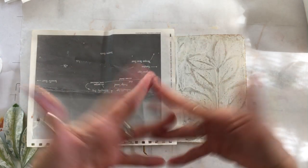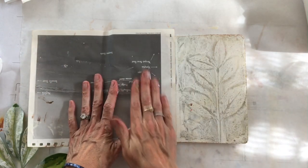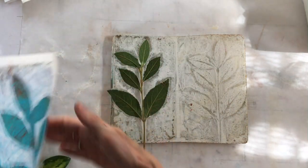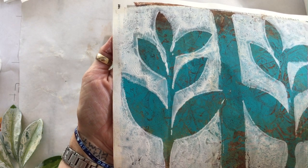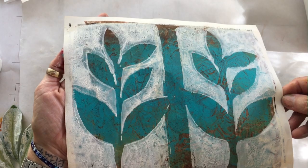I live in Florida where we have an abundance of things growing — you could watch things grow here, they grow so fast. So there's my second print of the leaf branch. I love the way that looks, and I'm going to love cutting that out and putting it into my bouquet of flowers.